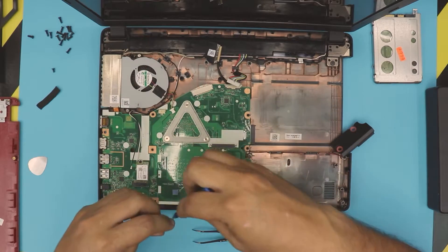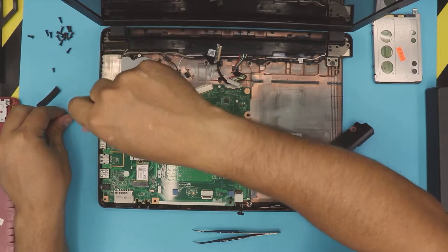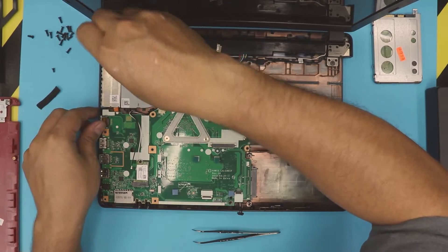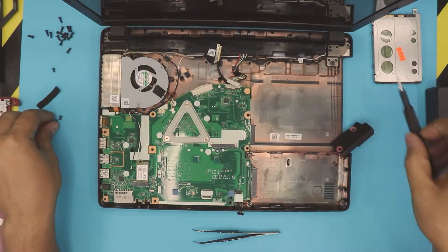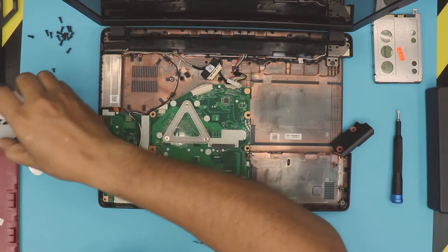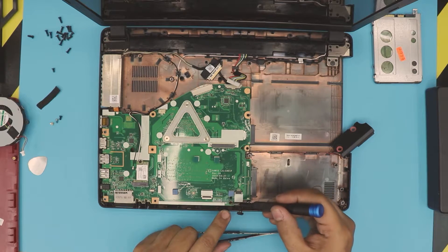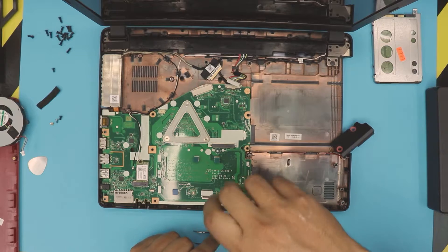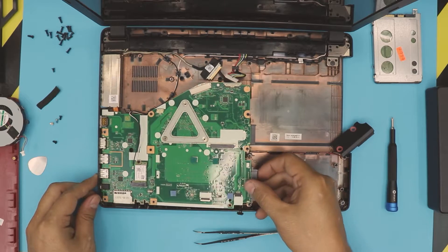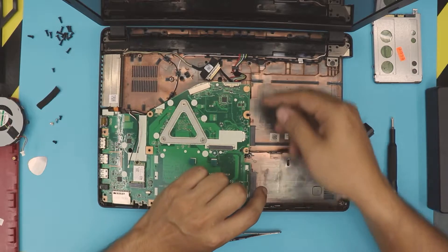Remove the three screws for the fan — one there, one there, one at the back. You may have different color screws; this one is a different color. Once the screws are removed, lift the fan up and clean it if needed. There is one more screw to remove right here; once that's out, you can lift the motherboard from this end upward.